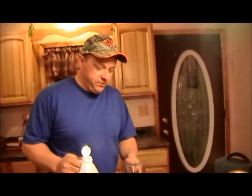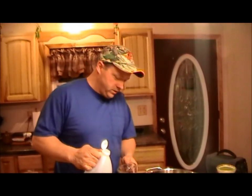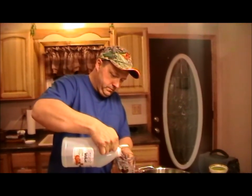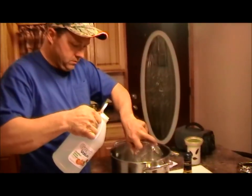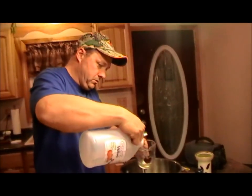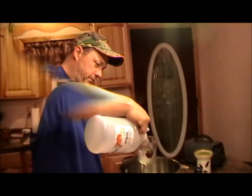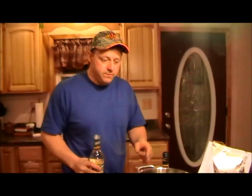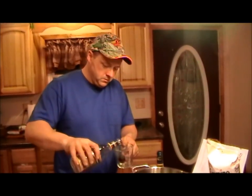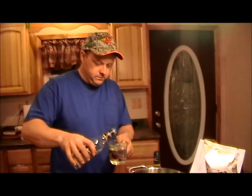We're going to make our brine now for the fish after it's been rinsed really well. You've got to have one and a half quarts of vinegar — we put one and a half quarts of vinegar in the pot. Now we've got to have four cups of white cooking wine.